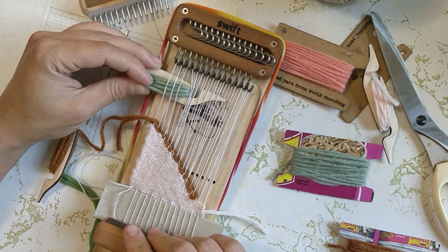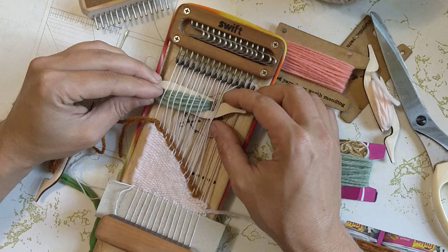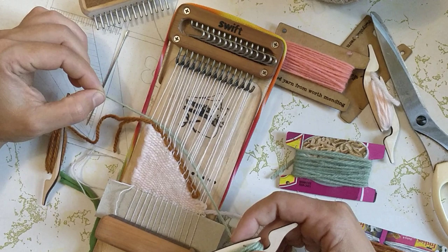I wrapped this green shuttle kind of tight so the belly is a little fat. It is going to be tricky to get through these first couple rows but I'm going to make it work. Obviously.